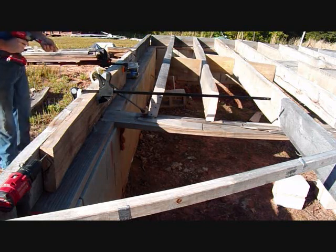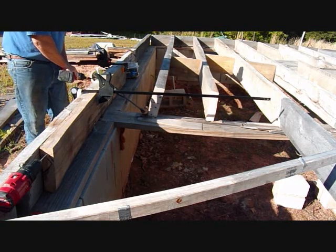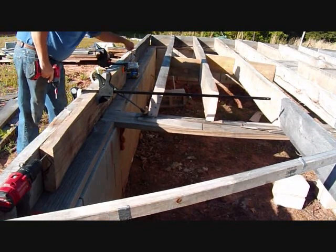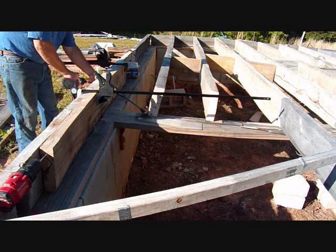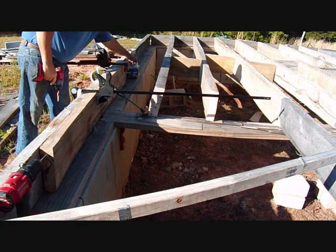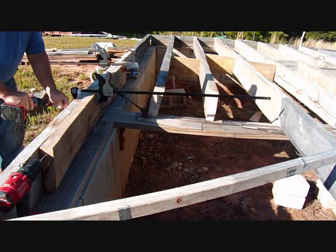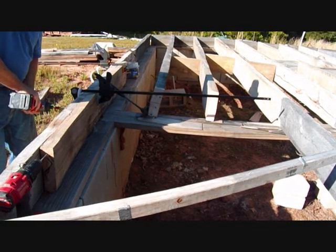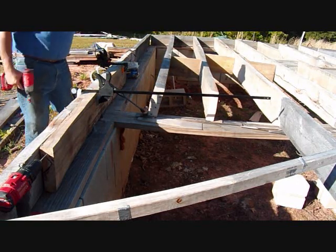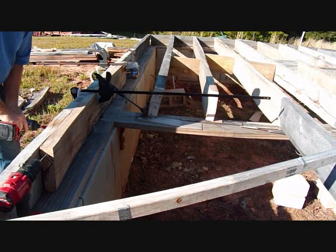Sometimes the screw gun won't drive these things in — this is hardwood, hard oak. I'll put these in for now and cut some more pieces. Sometimes this tool will break the screws off because the wood is so tough, which is fine because the screw is still all the way through — it just breaks the head off sometimes. The wood is so hard that it just happens, but it's still secured in there with threads so it shouldn't move.